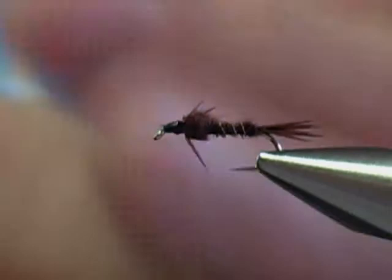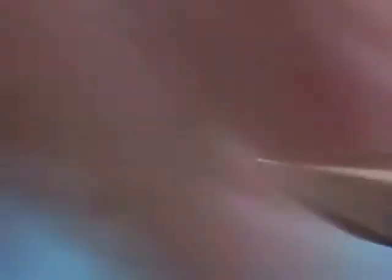Most of the rivers around this area in Western Massachusetts have this particular nymph. Size 14 is a good fly — you may even want to tie a size 12. Excellent nymph.